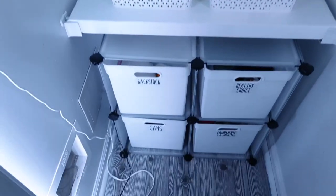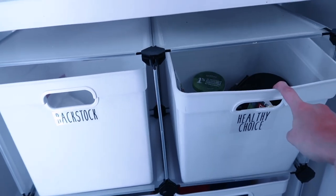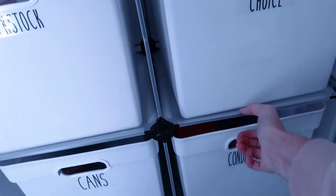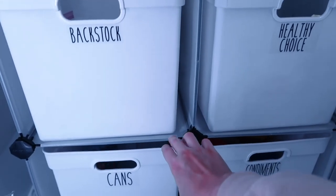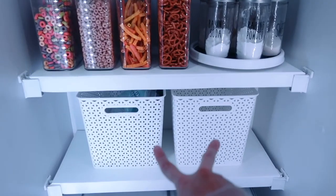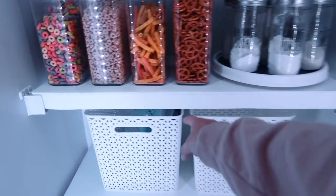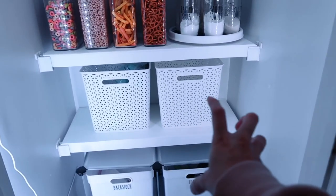Down here is keto-related stuff — healthy ingredients and keto snacks. I needed a place for that. This is extra condiments like mayo and stuff like that. Over here is all of my canned goods, and then this is just back stock — right now there's extra sugar in there that would eventually go up into some of these jars. These two bins I'm going to leave as flex space so I always have a little extra room if I need to shove in a bag of chips or something that doesn't necessarily have a category.